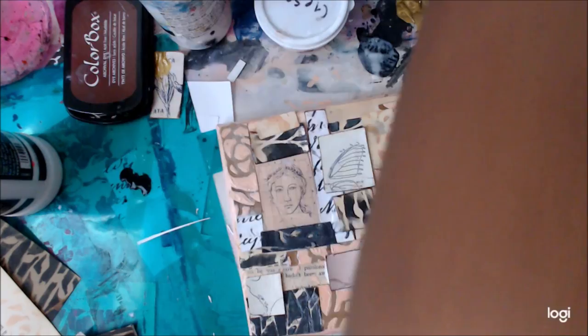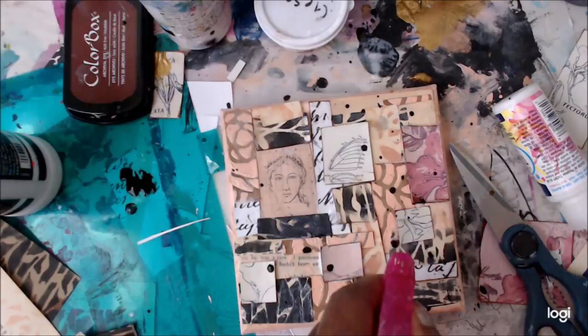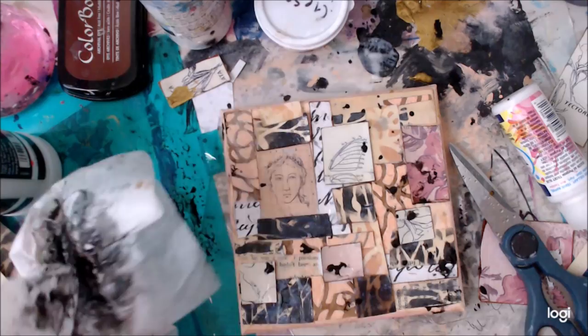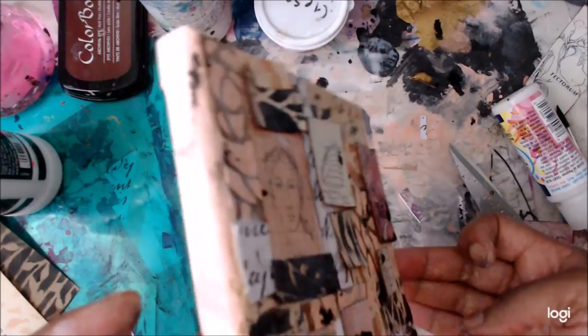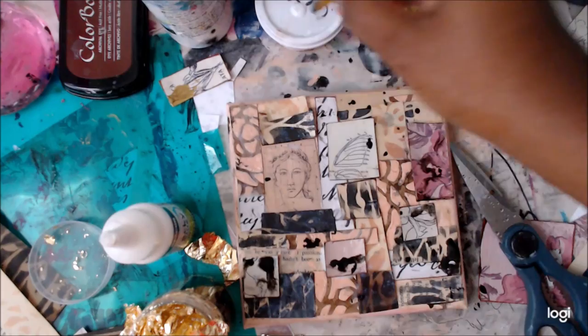I decided this was still a little too pretty, so I'm adding some Indian ink — my friend gave this to me and I think the label is in Japanese, but any black Indian ink will work. I scoop some up with deli paper and just let it flow across the piece. I sprayed it with water as well.